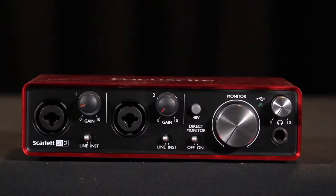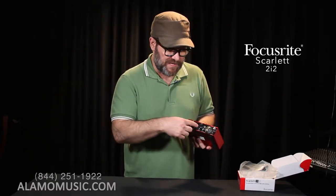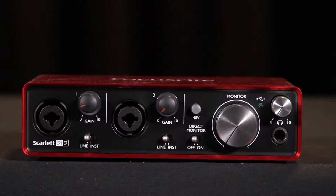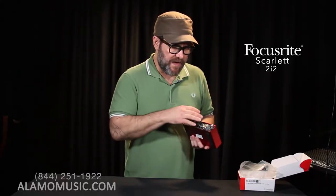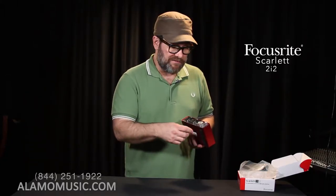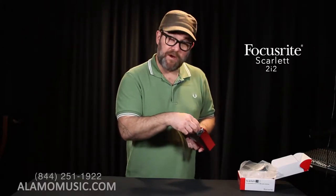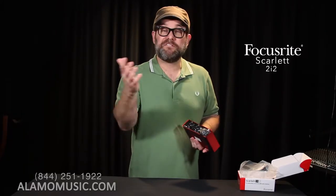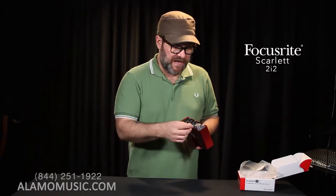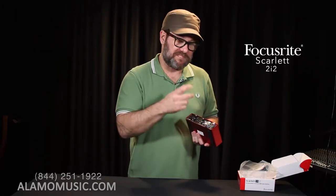With this one, we now have two mic inputs and Phantom Power — which we also have on the Solo. Phantom Power for a condenser microphone allows us to send power to it. These mic inputs also double as quarter-inch inputs, which will support line level devices as well as instrument Hi-Z. We have a monitor control as well as a separate headphone output. The headphone can be switched to direct monitor so we can actually feed what's going into the inputs directly into our headphones.